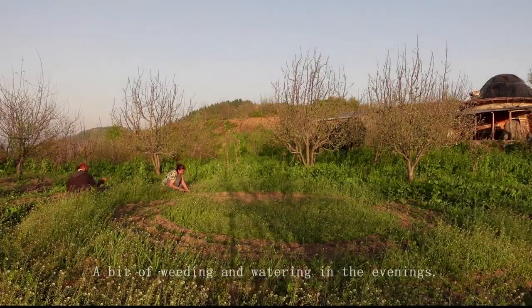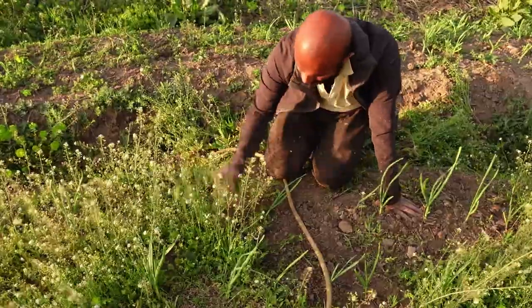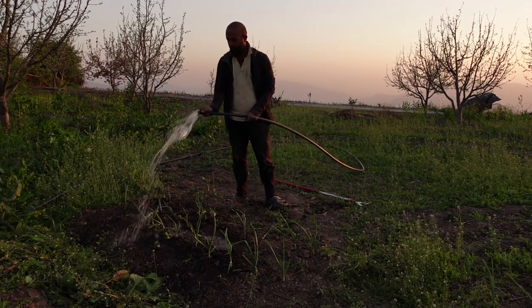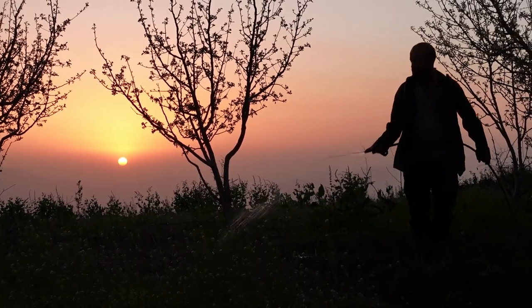In the evenings we try to focus a bit on the garden and mostly on maintaining the perennial plants like trees, berries and herbs. We did plant garlic in between the young strawberry plants this year. But our focus mostly goes to the building work, and it's going really well so far.